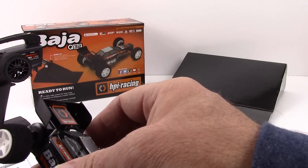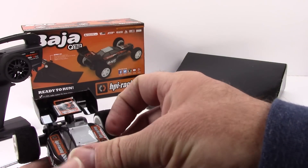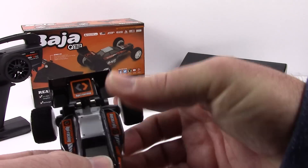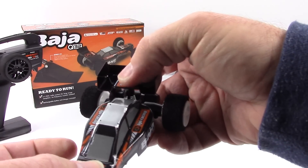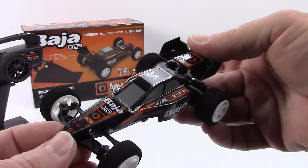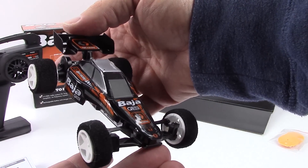Let's go ahead and stick the body on — that's done by the Velcro included in the kit. And that is fully on now. You just get used to the Velcro once you get it on and off a few times. There is the Baja — look at that tiny little thing.